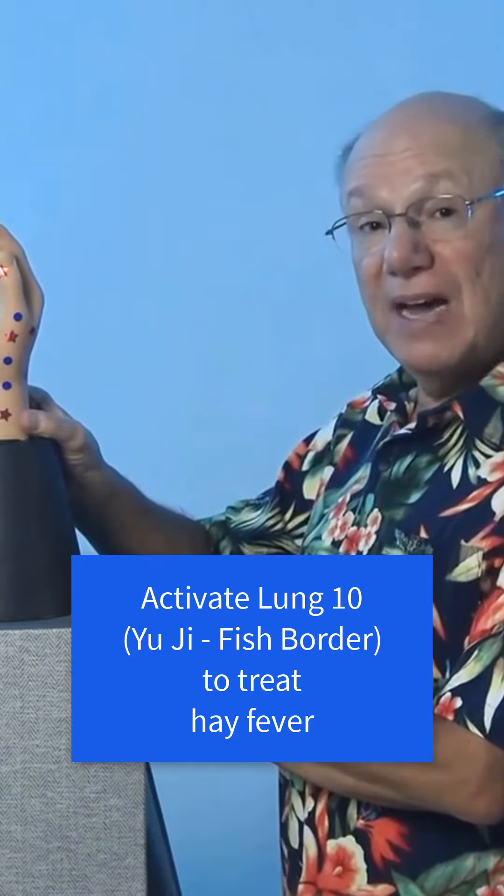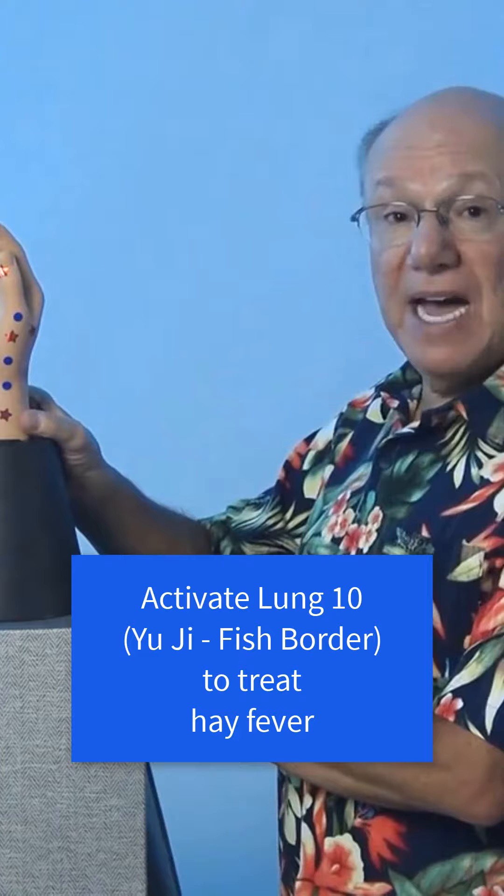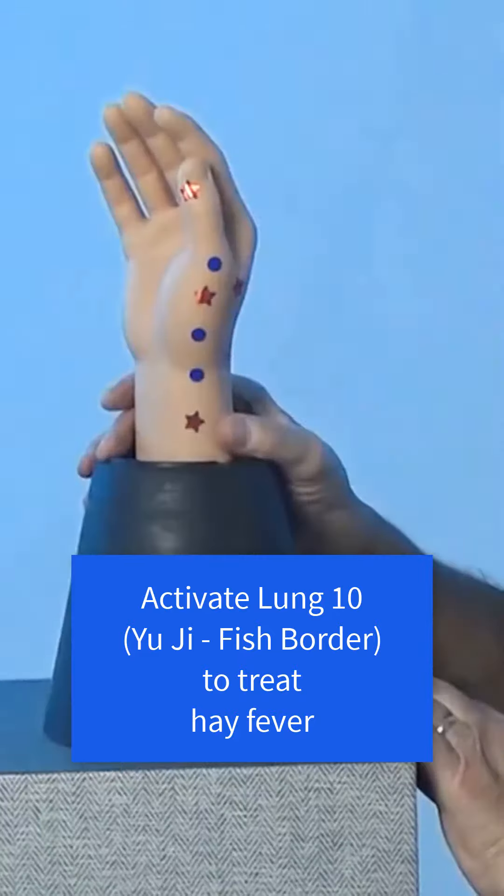Activate this point by rubbing the area quickly five times. Take a break for a count of five, and repeat four more times. It might look like this.